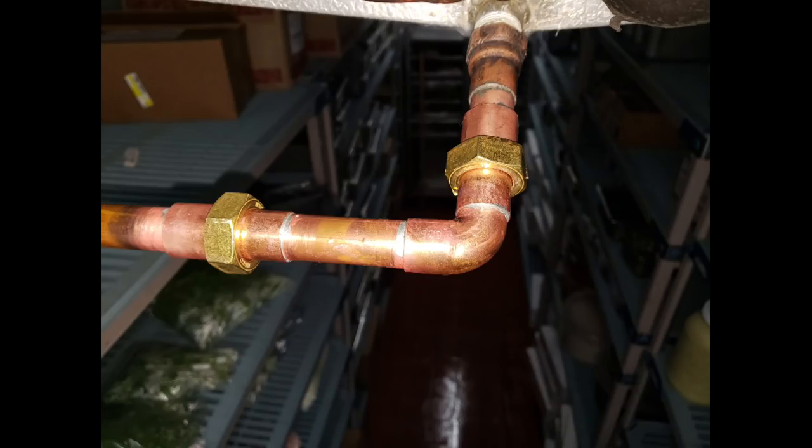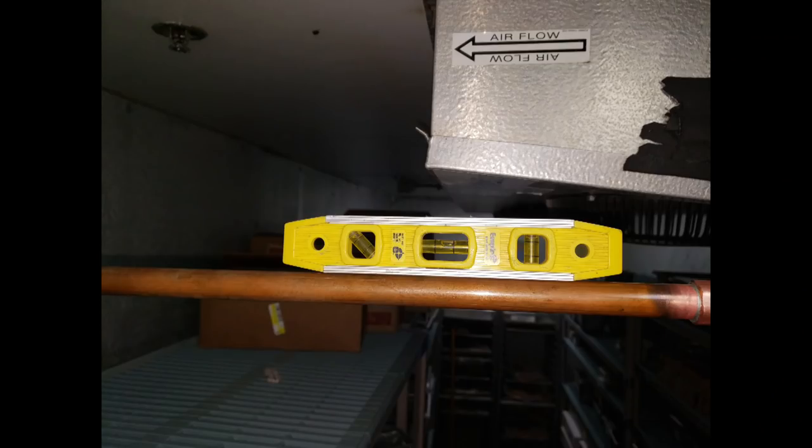So I shortened up the drain line and made sure that it was pitched correctly. After I got done there, everything else was good.